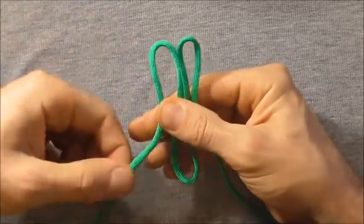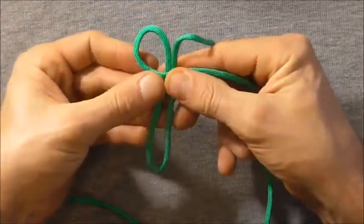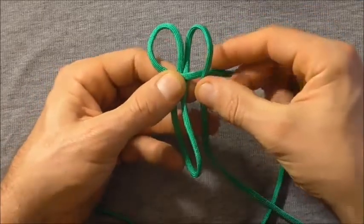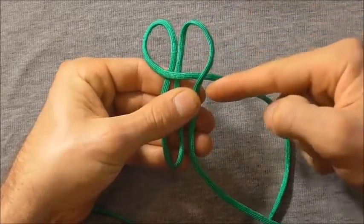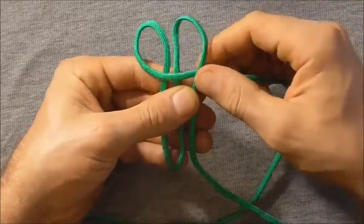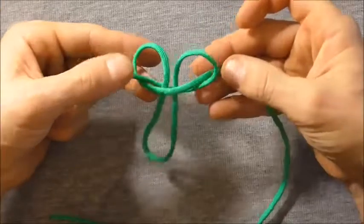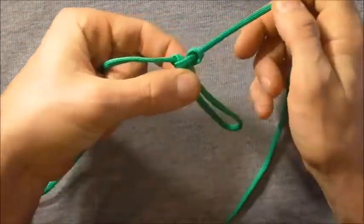Then I want to take this left hand strand over those two centre ones, and I'm going to tie a cobra knot. Take this right hand strand over, and I'm going to take it behind and then up through that left hand loop — take this strand behind, up through the left there, and then tighten this knot. You won't get it all the way tight so just tighten it as best you can.